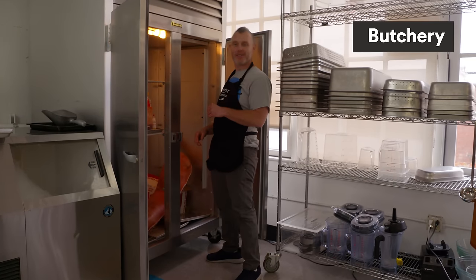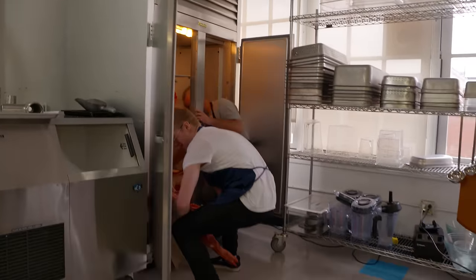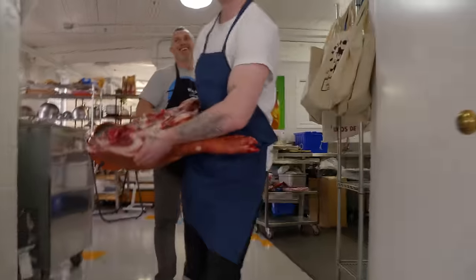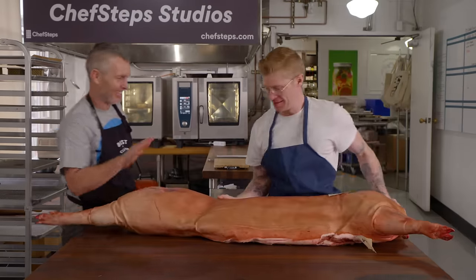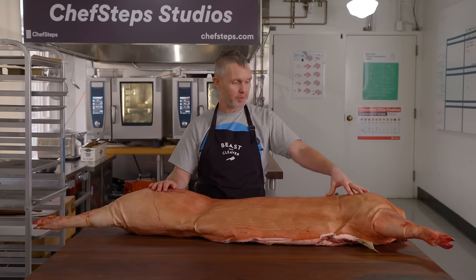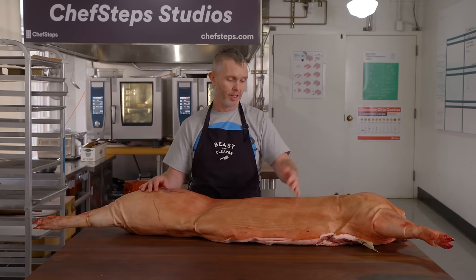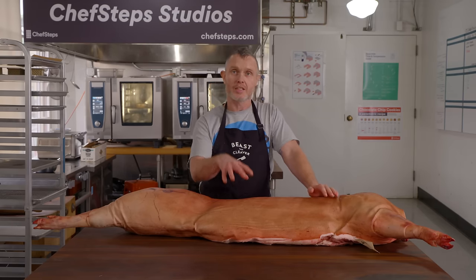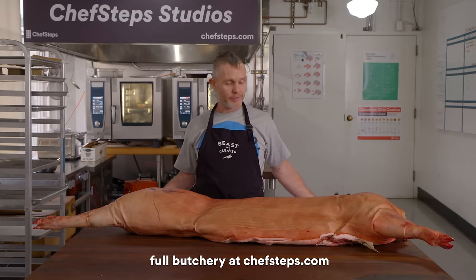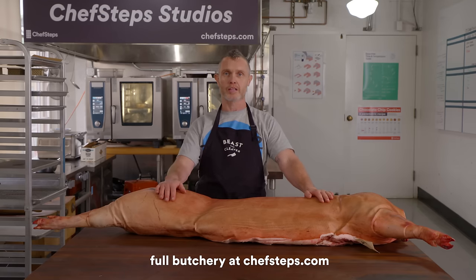Kevin brings out the whole pig — 125 pounds — and needs a little help lifting it. This one has been dry-aged for two weeks to pull a lot of moisture out of the skin, done intentionally to get the best possible crackling on the porchetta.